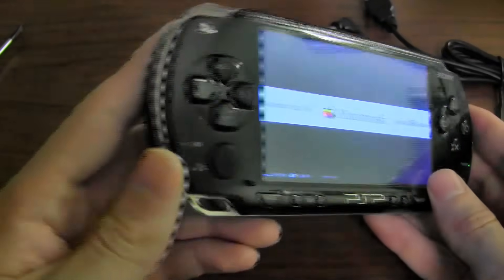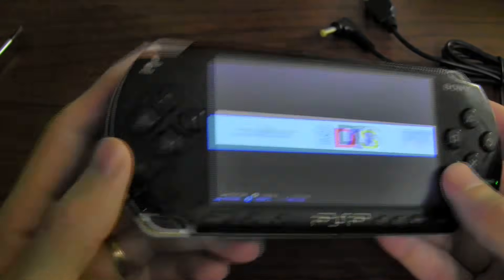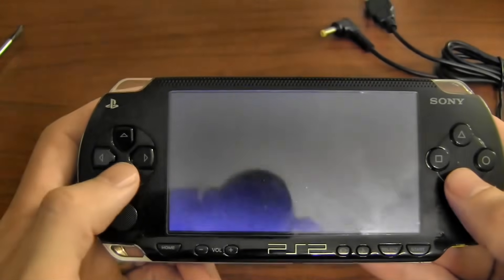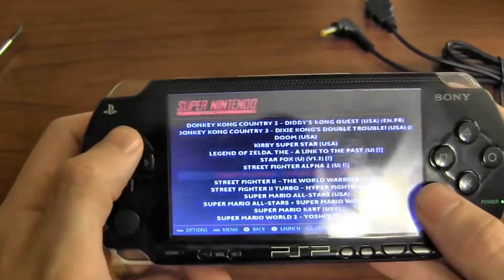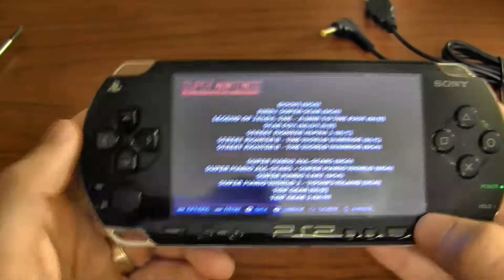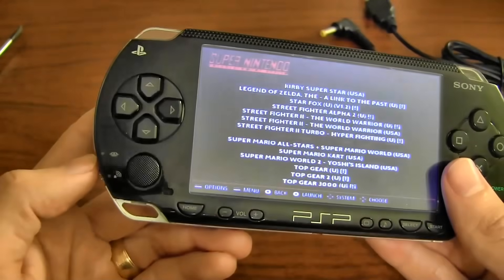I did add a switch for the audio. On the left side here, what used to be the Wi-Fi switch is now just a quick, easy-to-access switch if you want to cut the audio off. Of course, you can still go into options and change it from there, but sometimes it's just nice to have a physical switch.